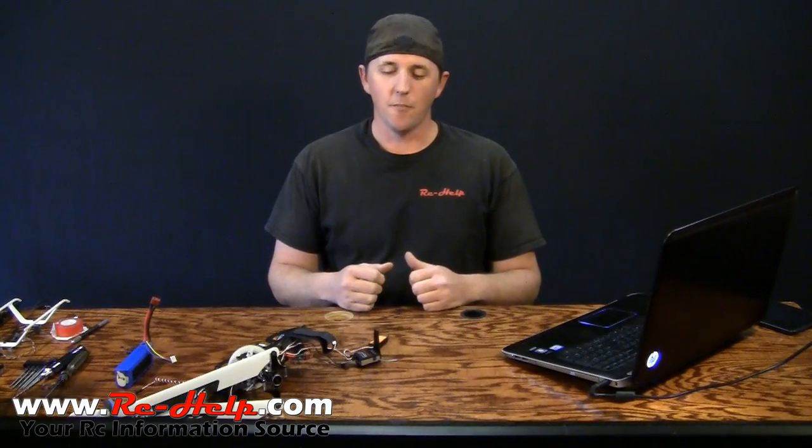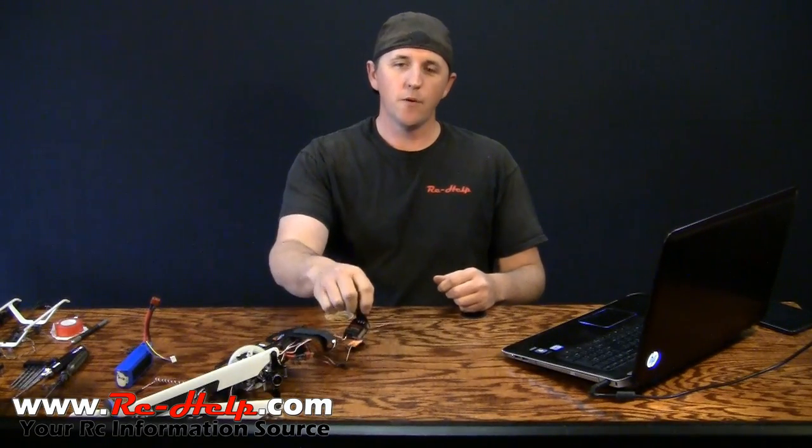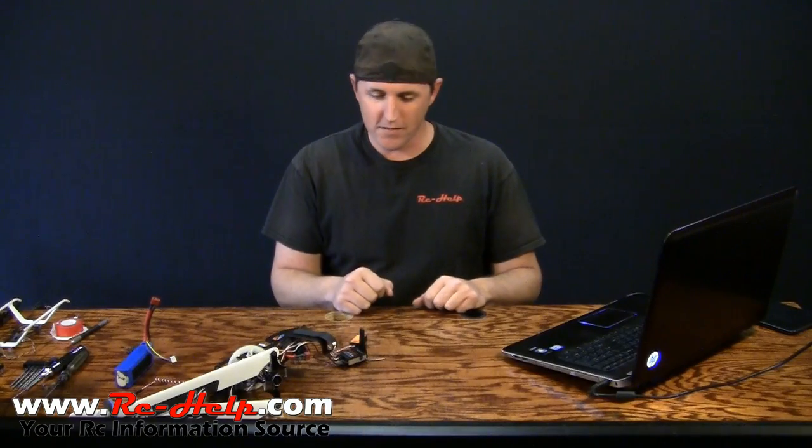Hello everyone and welcome to rchelp.com. I'm Tony and today we're going to be working on the AR7200BX.